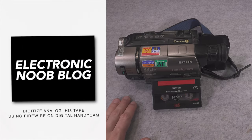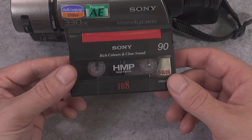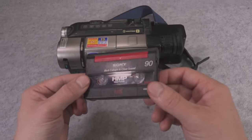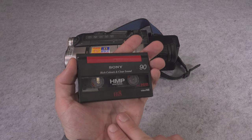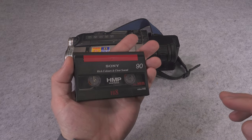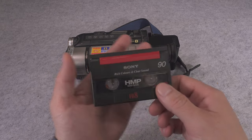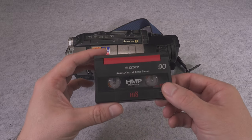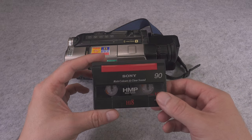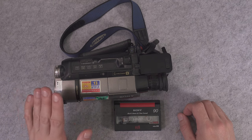Hello. Today I would like to present what is, in my personal opinion, the absolutely best way to digitalize Hi8 analog video tape. This tutorial is going to give you much better results than using the most expensive analog-to-digital video card your money can buy, and at the same time you are going to stay at a very good budget.